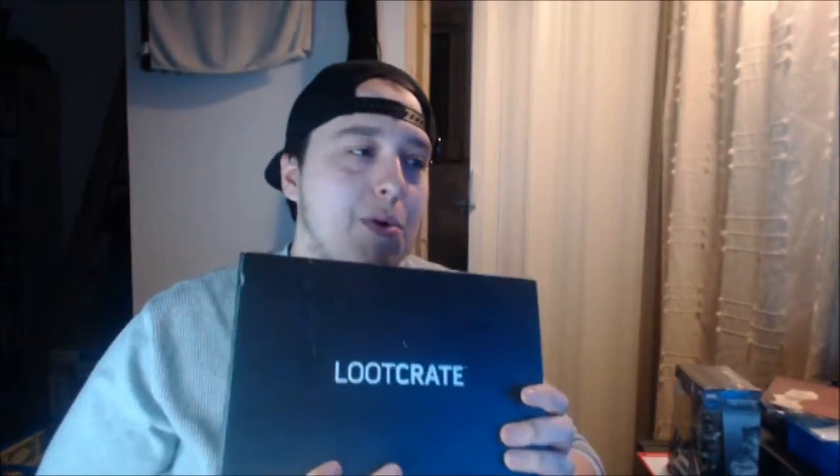If you did enjoy this loot crate unboxing guys, do make sure you subscribe and turn channel notifications on. I'll be doing another loot crate unboxing when my next one comes, which will be pretty awesome. Loot crate, you've been solid since I re-subscribed. I was subscribed for a while then stopped because they got a little bit weak, but as soon as I stopped they started getting better and there were some months where I wished I'd stayed subscribed. Since I've re-subscribed I've been happy with them - can't go wrong to be honest. Thank you very much for watching, I'm gonna go add this to my collection of figurines and I'll see you all very soon - bye bye!